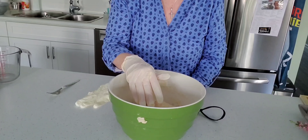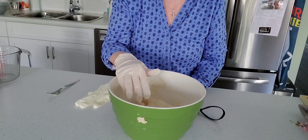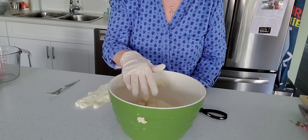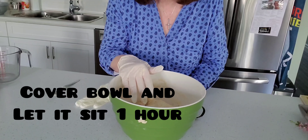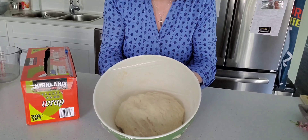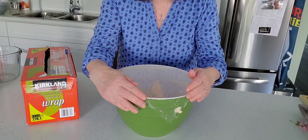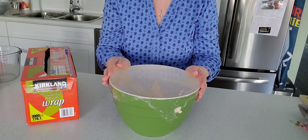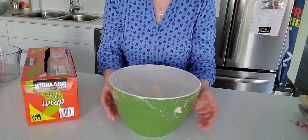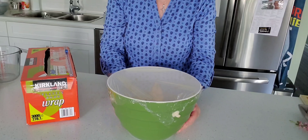Cover it up first with saran wrap or a lid or plate, whatever you have, and let it rise nicely. I'll show you what that looks like after at least an hour. I put saran wrap on top, and if you don't have saran wrap or a lid, just put a dish towel or tea towel over top — that's what they used to do years and years ago.